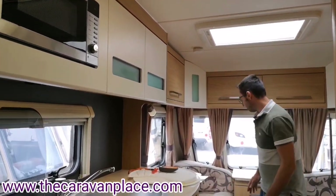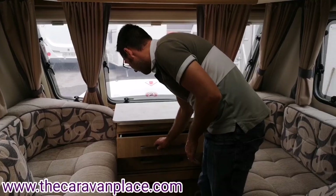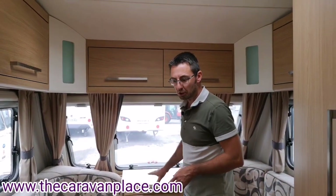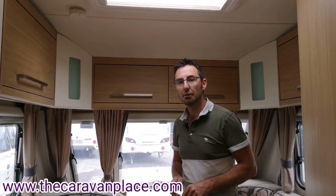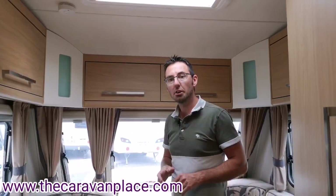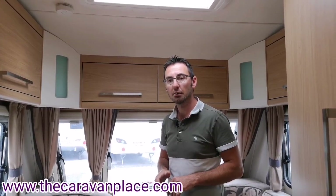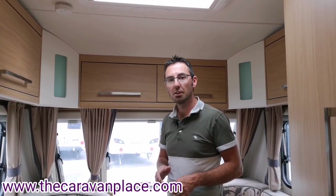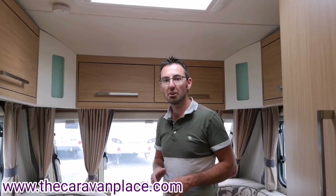In the front drawers is our pack of books for this caravan - all the manuals and individual booklets for all the individual items are just in the front drawer. That concludes our site setup guide for the Elddis Avanti 566. If there is anything you'd like us to run back through, please let us know in the comments. Hopefully we've covered everything you need to know - enjoy your new caravan and the first time going away on site and setting it up. Thanks, I'm Mark at The Caravan Place.